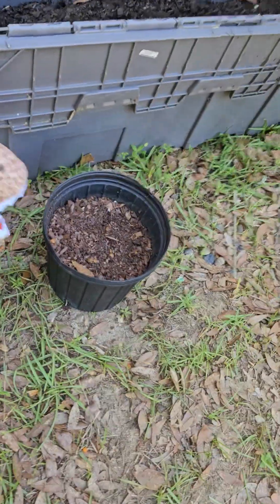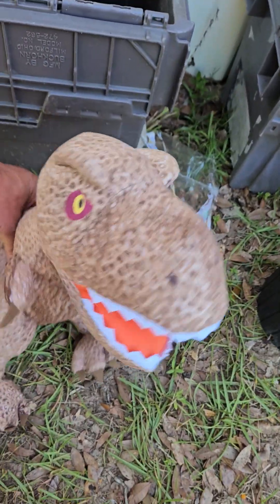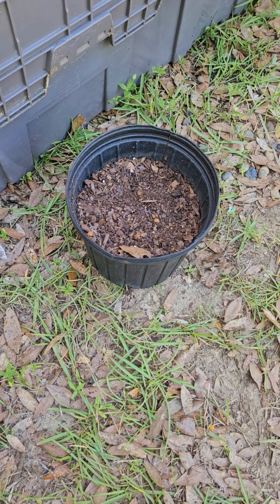Ladies and gentlemen, we have now planted, and we are ready to get some pizza coming out of this thing. Rex, you ready for some pizza, fella? Yeah, you're supposed to be a carnivore, not a pizza eater. Tune in next week and we're going to see if we can get this pizza plant to grow.